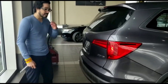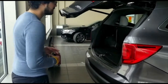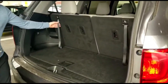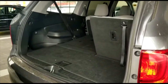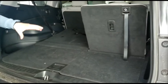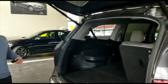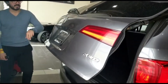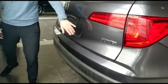It does have a power liftgate. I want to show you the space in the back. This Honda Pilot is a seven-seater. In order to fold the seats back, just pull on the cord — that will fold them down, showing you the space with the seats up as well as with the seats down. You can press the button up here for the power liftgate to close. Backup camera and backup sensors are on this Pilot, and of course it is all-wheel drive.